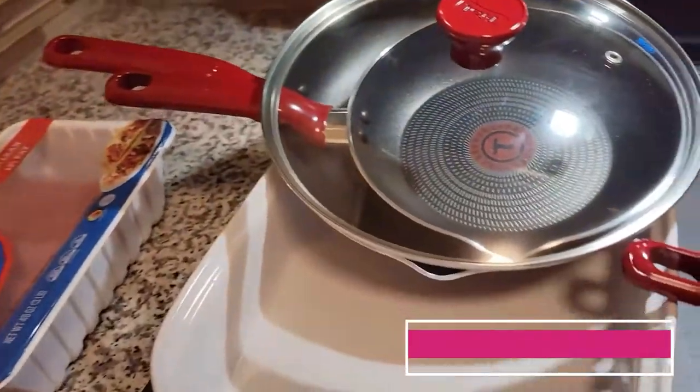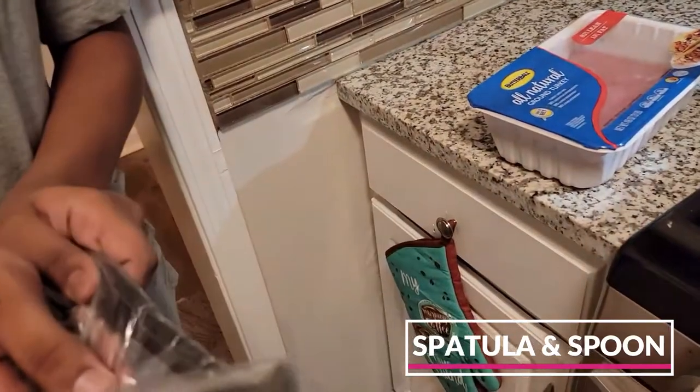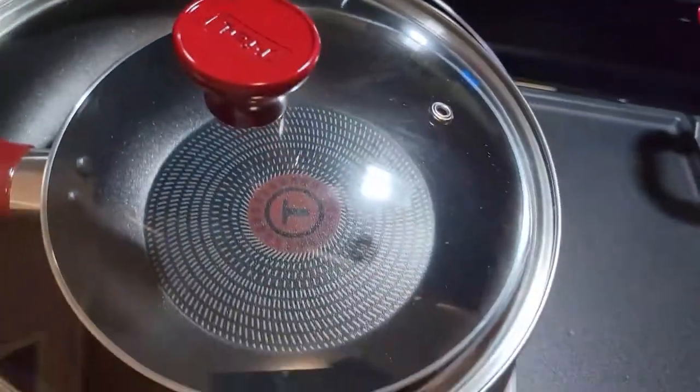We've got a spatula — it does come with a spatula and a spoon, which is pretty cool if you don't have one. You can start off with that. And that's everything you get in this 12-piece set.